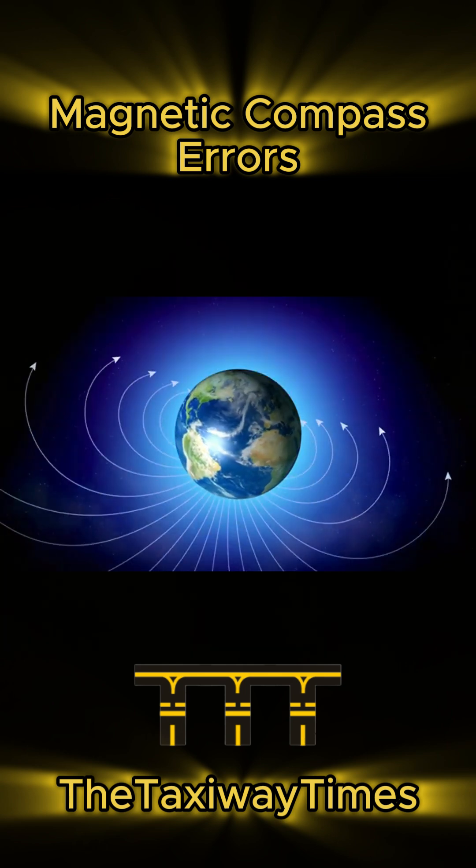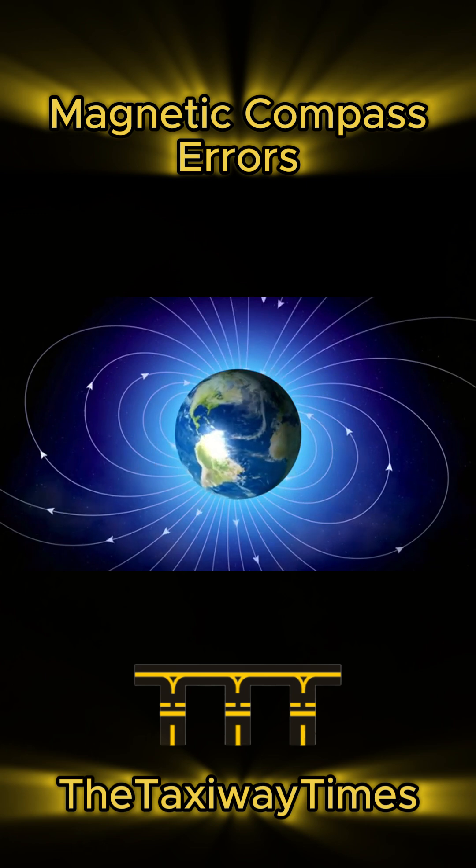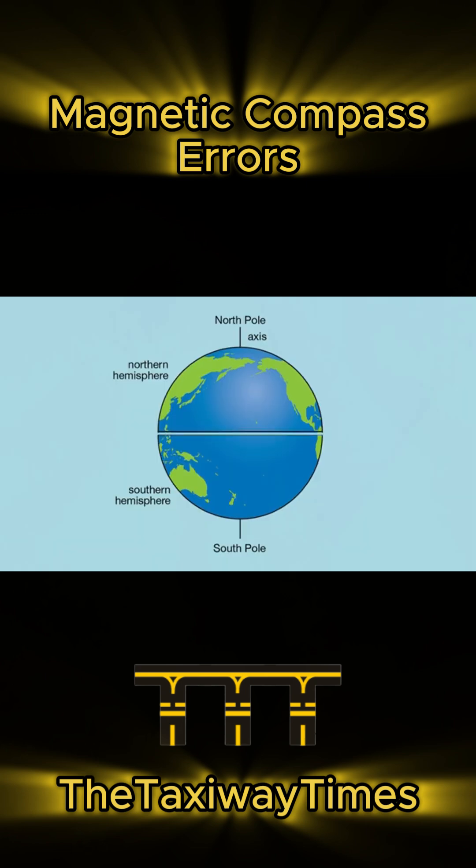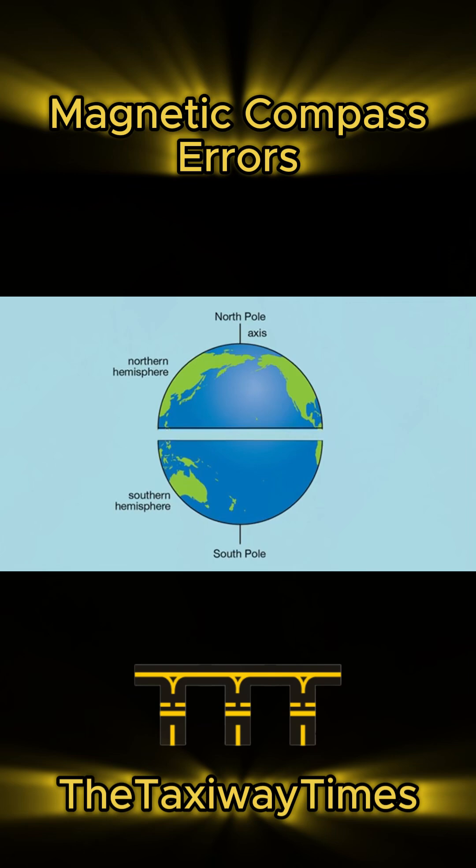Magnetic dip pulls the compass downward, making it unreliable, especially in turns and speed changes. The farther from the equator, the worse it gets.